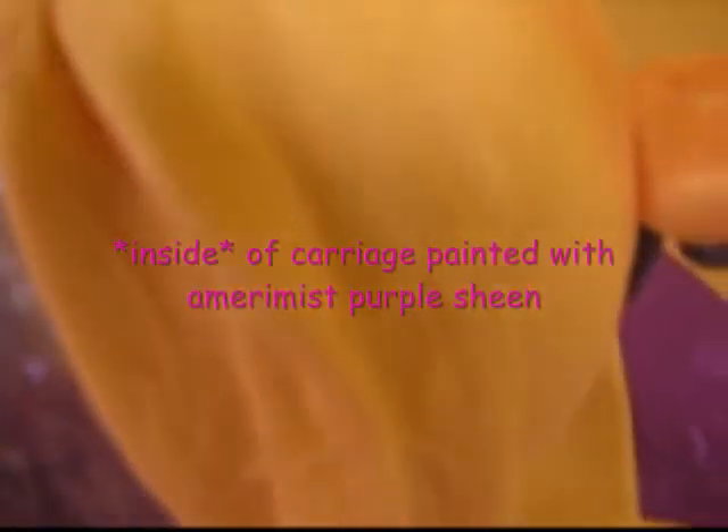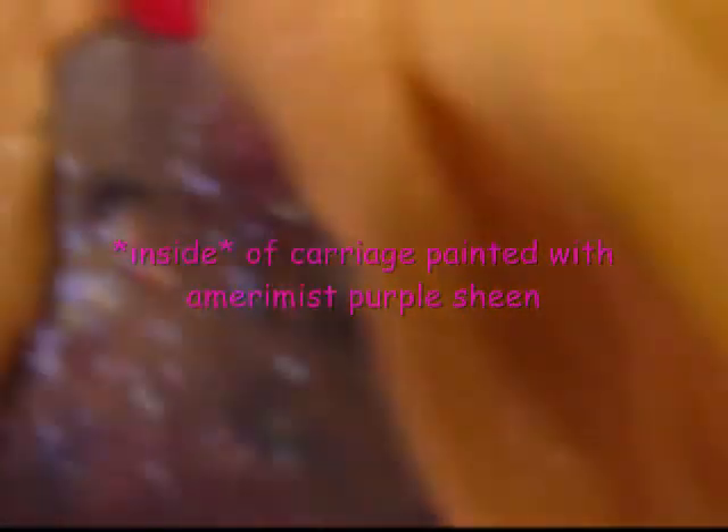The stairs were handmade out of fondant and then I pressed them with a cobblestone impression mat to give it a little more texture, a little more interest. And the curtains were rolled out and pleated and had a textured mat put on them.